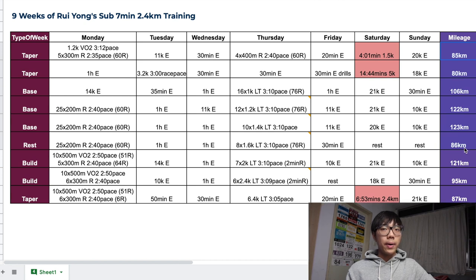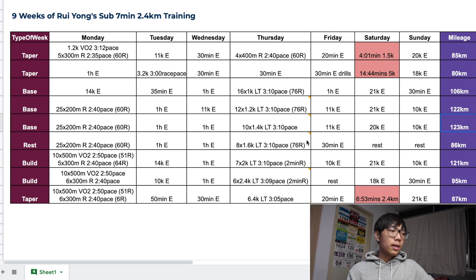Looking at his mileage for the past two months on the right, it ranges from 85km to a maximum of 123km a week — basically running almost every day, with even 80km on his rest week. Let's get into the details of his actual workouts.